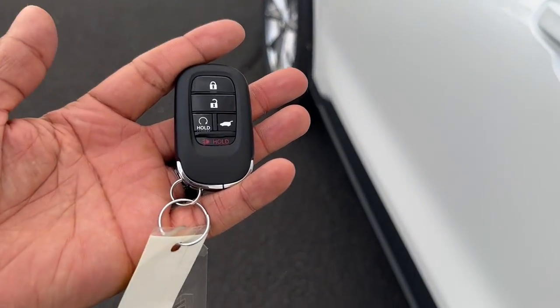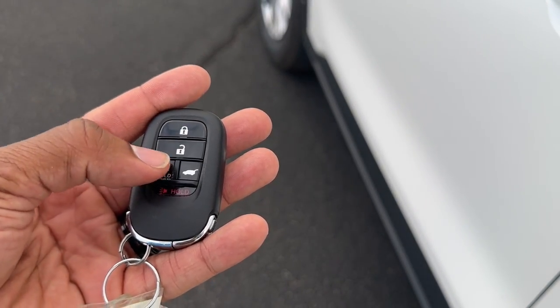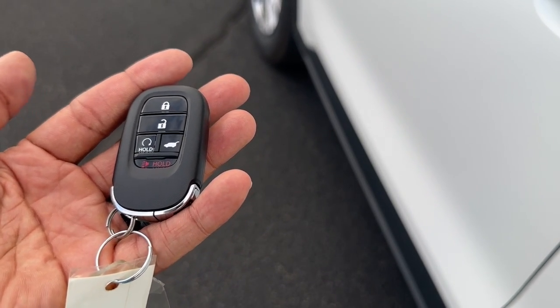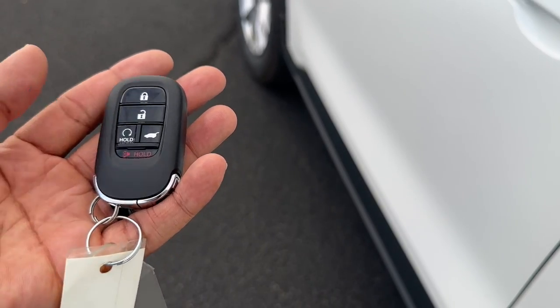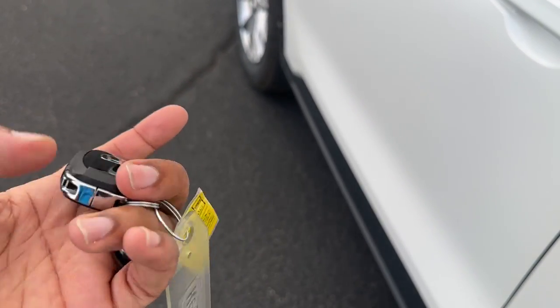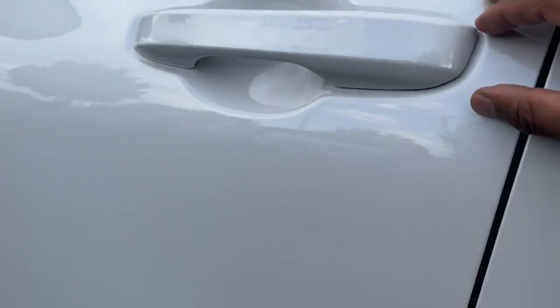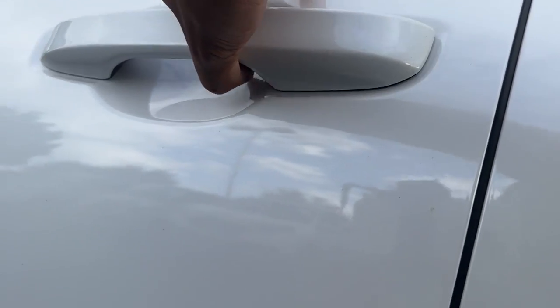Taking a look at the key — this is the new Honda key design. The EX gives you remote start built into the key. You have lock, unlock, and a panic button. It's a manual trunk; if you get an EXL you can get the power trunk. There's also an emergency key on the inside — pull the tab and there's a key inside the fob itself, and there's a keyhole right underneath the door handle as well.